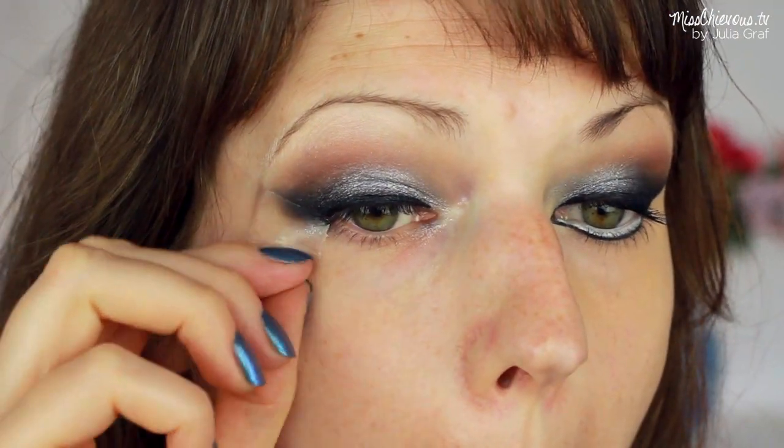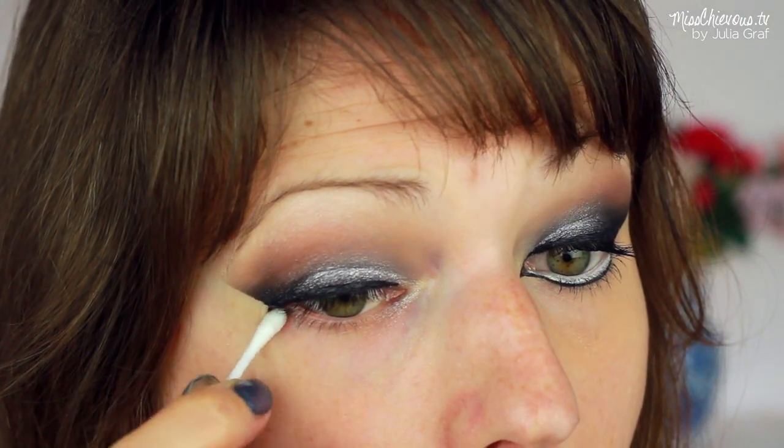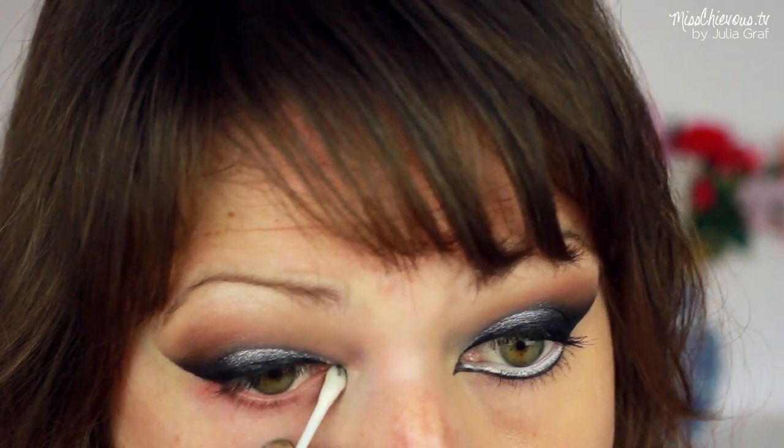And when you peel off the tape, you've got the perfect shape. I used a little bit of makeup remover on a Q-tip just to remove any fallout or little mistakes that you might have made on the bottom.